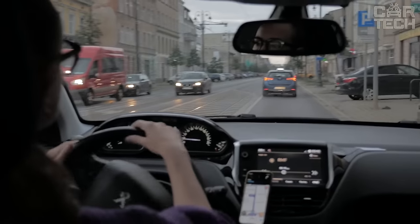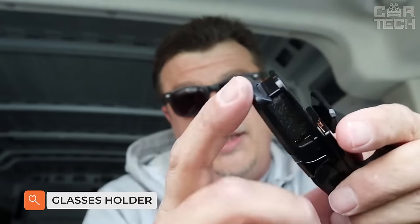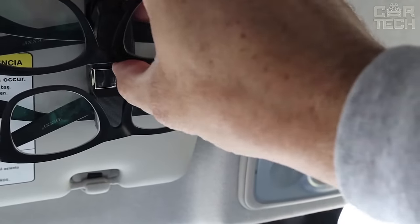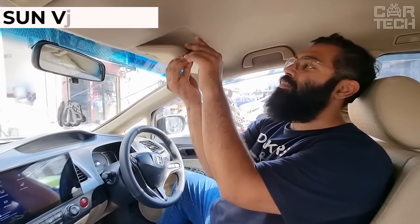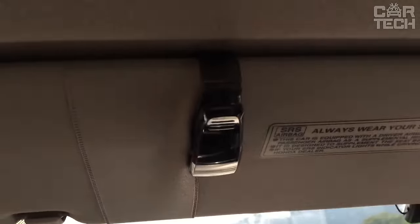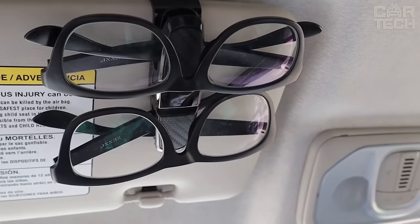Many drivers use eyeglasses, both for sun protection and for correcting visual defects, and it is often necessary to use several pairs of glasses when traveling. The universal holder is easily attached to the sun visor with a clip, folds down to a minimum size if necessary, and allows you to keep any model of glasses at hand without the risk of damage to the lenses.